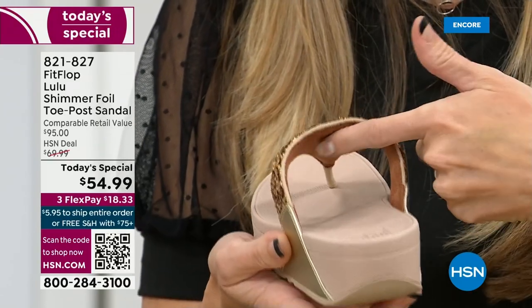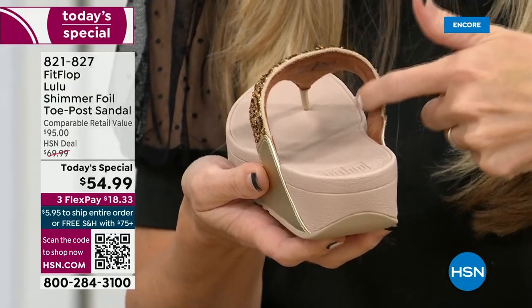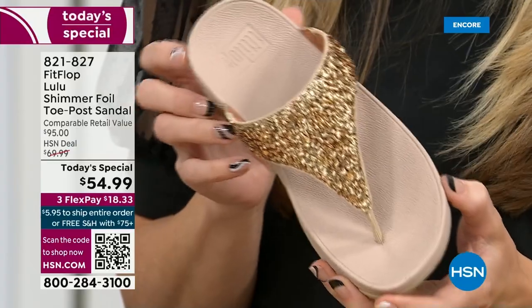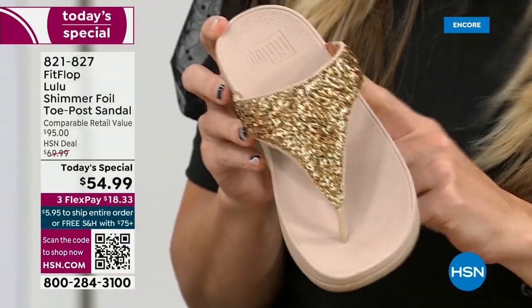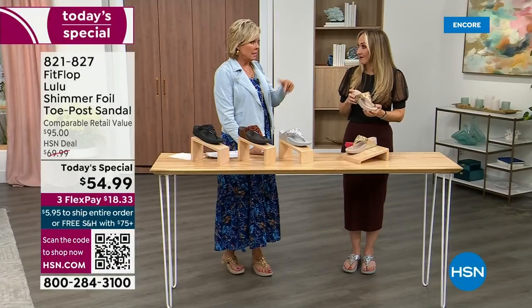On the underside of the upper, you have this delicious padding with this microfiber. So it feels like you're wearing a slipper. A lot of people do wear FitFlops in their house as slippers. I wear these every day, all day — inside, outside.